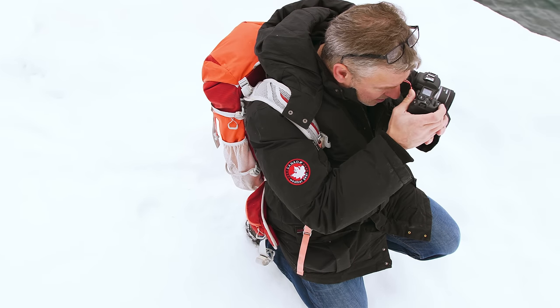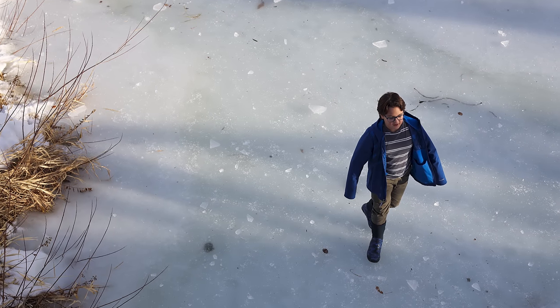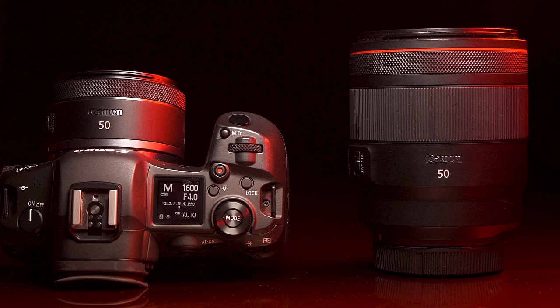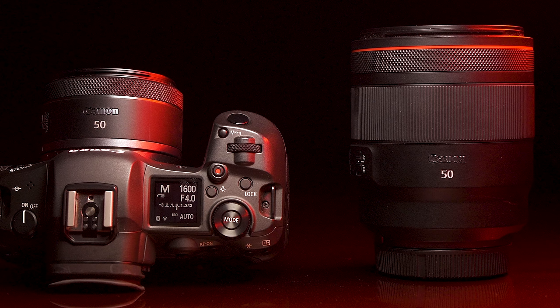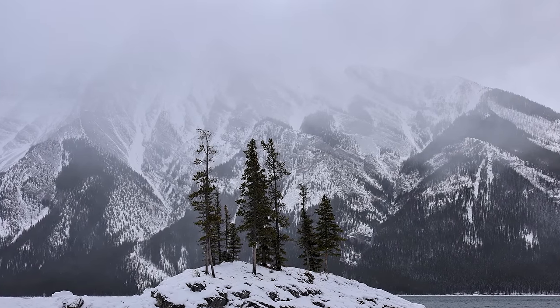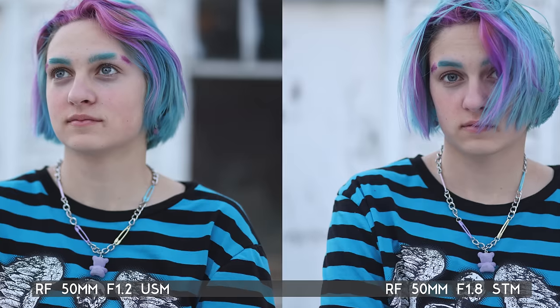Keep in mind this is a prime lens, so you have to move around to get the framing you want — you can't just reframe with a twist of the wrist. Up until now, if you wanted a 50mm lens on your EOS R body you either had to use an adapter with one of the many EF lenses, or invest heavily in the 50mm 1.2 lens — which is an amazing lens but about 400 times more expensive than this one and weighs significantly more.